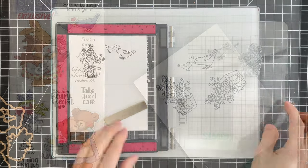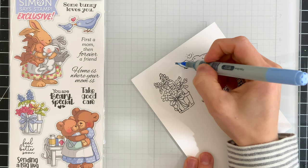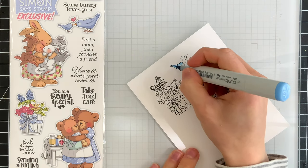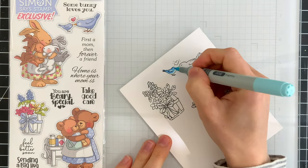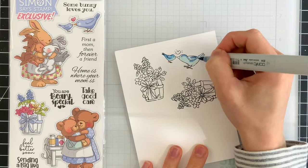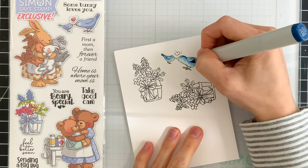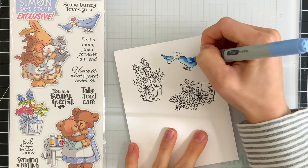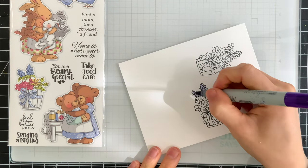I did stamp the flower pot twice and I'm going to work on coloring these images using Copic markers. I'm using the packaging of the stamp set as a guide for the colors that I use in my coloring. I used some blue markers to color in the sweet little birds and I did bring in quite a few darker markers to add some intense shading in certain areas, and then I really lightened it up as it went towards the fronts of the birds along their face and their belly.